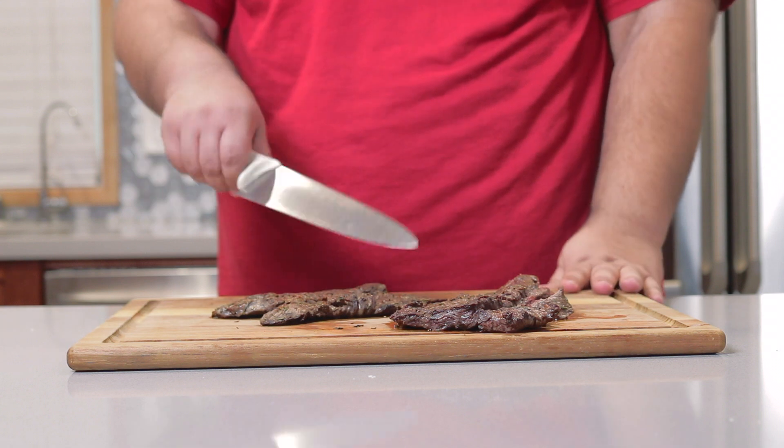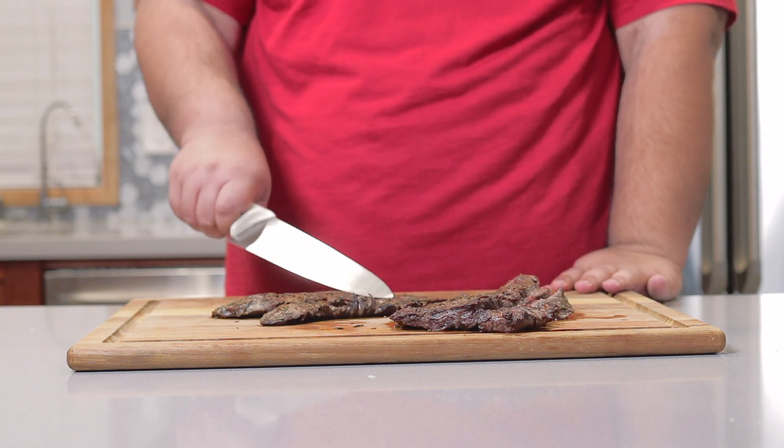The onions are a nice mahogany color — take them off the heat and put them in a bowl. They did shrink a lot. Everything's cooked. Let's dice the steak into bite-sized pieces.